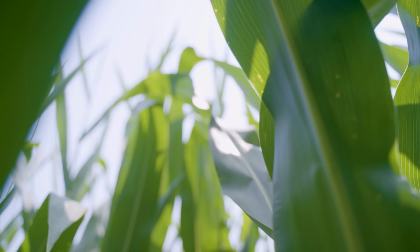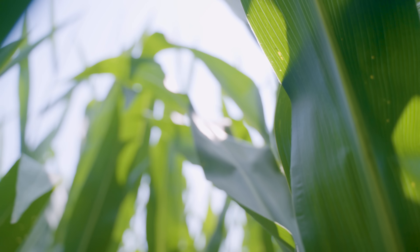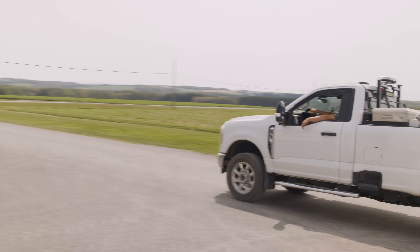As we walked out in the field, I didn't see any visual problems with the corn. Everything looks healthy, green, and growing well. We're going to go meet Amanda from Mosaic and show everybody what the difference between treated and non-treated looks like.